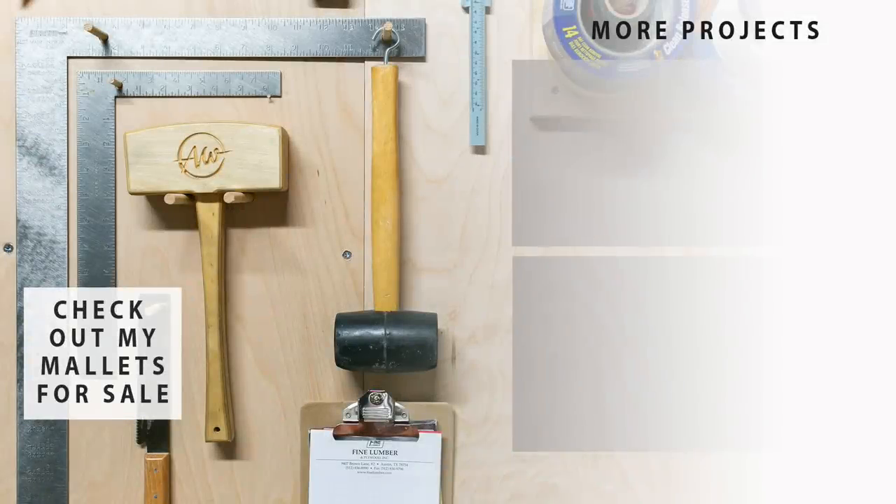I have a fresh batch of plywood mallets now listed on my website. If you'd like to pick one up for your shop then head over to wilkernews.com.